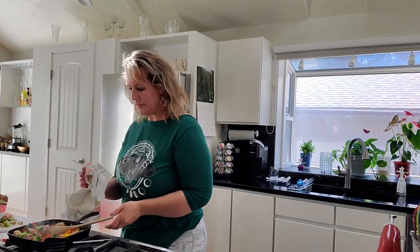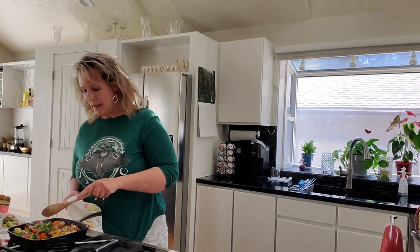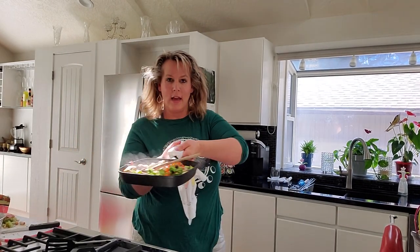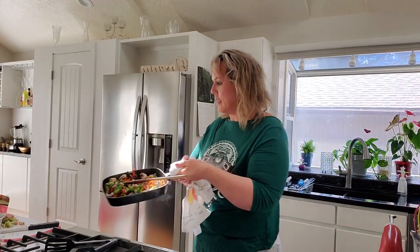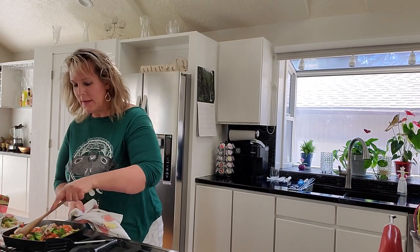Hey, live from my kitchen! I'm going to transfer this over here — oh no, you can see it better over here. I am making tons of vegetables. Making some shrimp fried rice with tons of vegetables.